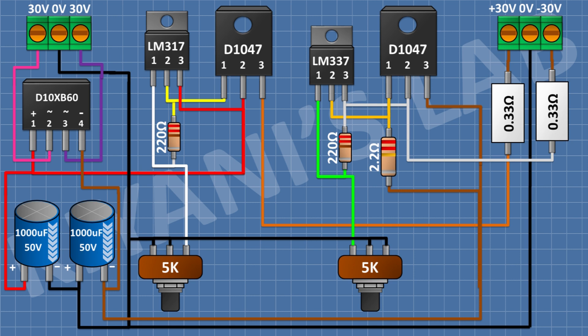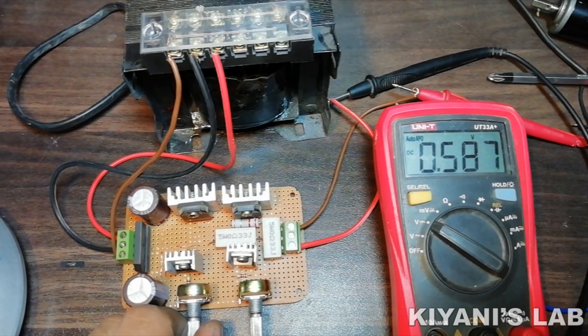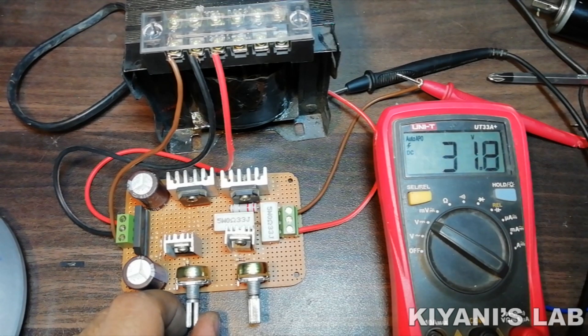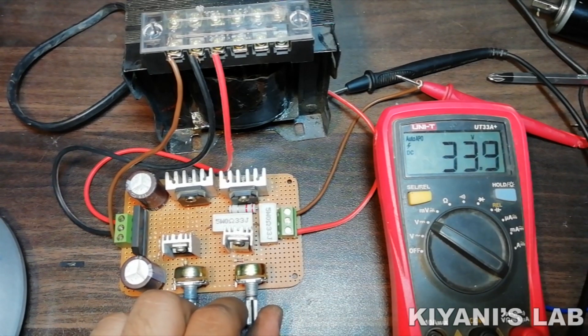So we have completed all the connections. Now let's test the project.